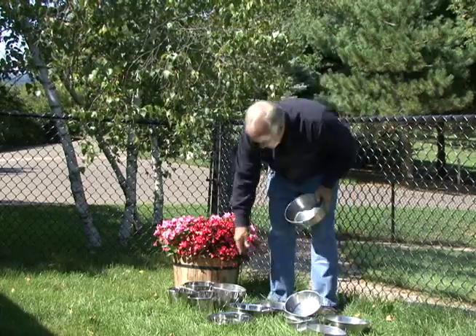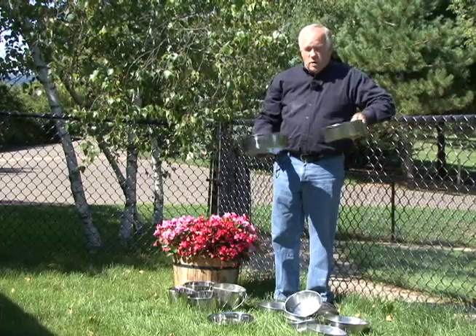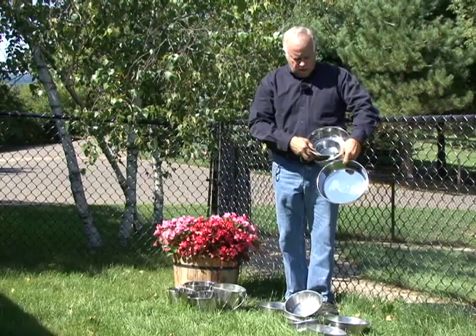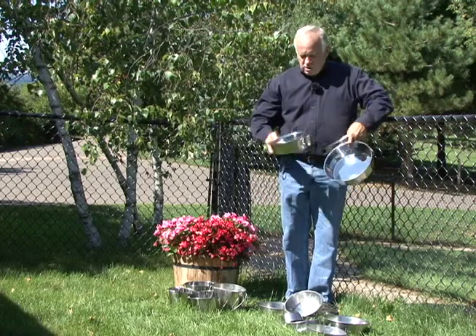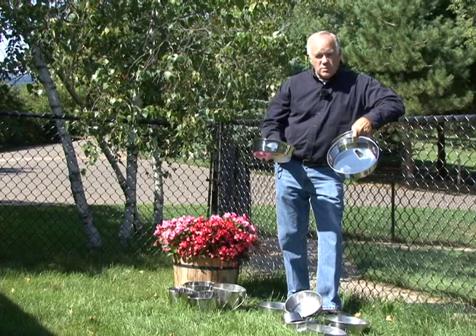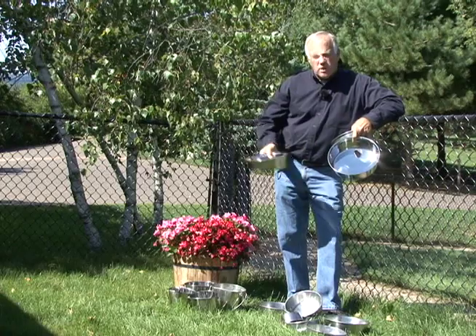What I like is these bowls can go in the dishwasher. They come in different sizes — right down to little puppy sizes. We keep one in our kitchen as a water bowl, and once or twice a week we'll throw it in the dishwasher and it goes through with the rest.